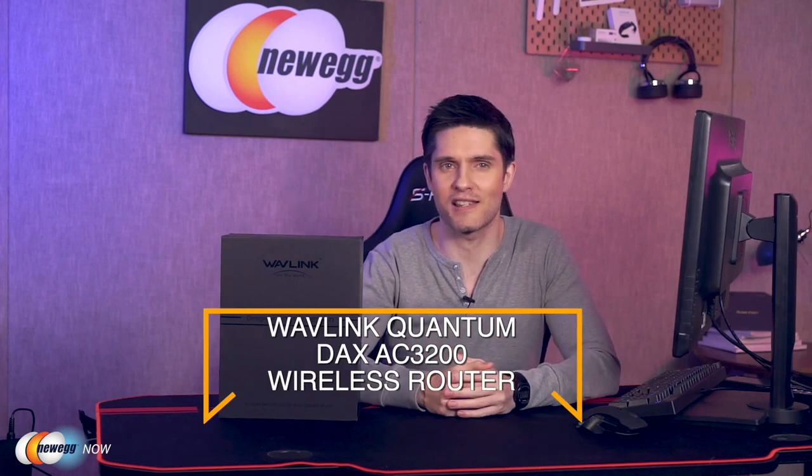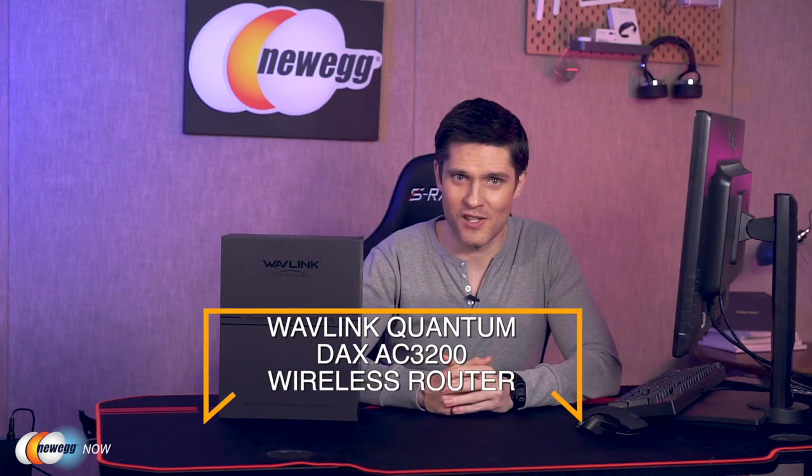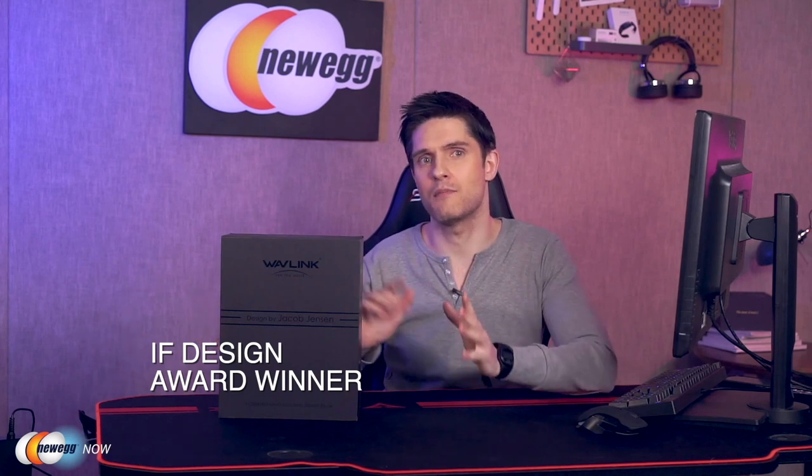Hi, welcome back to Newegg Now. I'm James, and today I'll be talking to you about the Wavelink Quantum DAX AC3200 wireless router. Let's start with the design, because it's not every day that a router wins a design award — this router is an iF Design Award winner. The router's case was designed by Jacob Jensen, a prominent Danish industrial designer who passed away in 2015, famous for sleek European product designs such as his work with Bang & Olufsen.